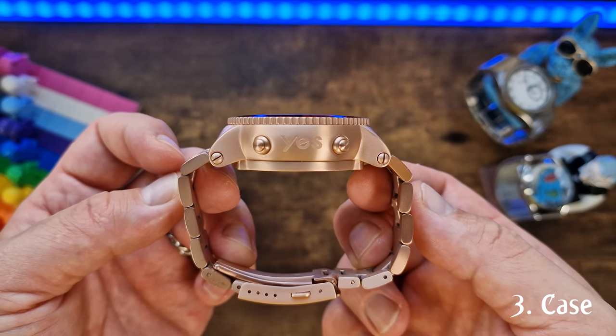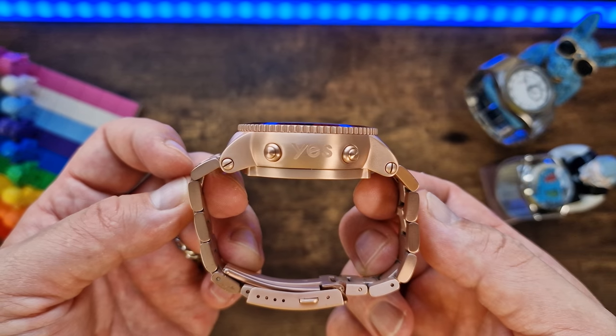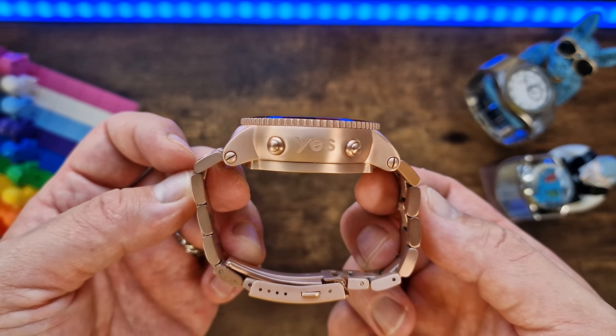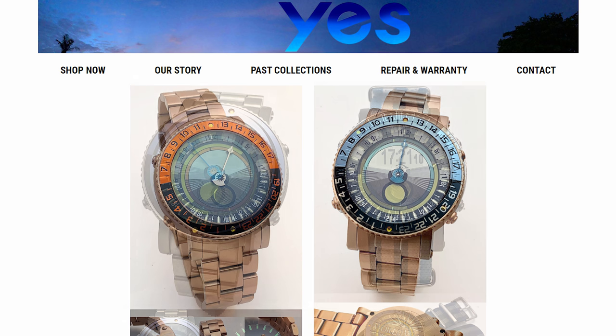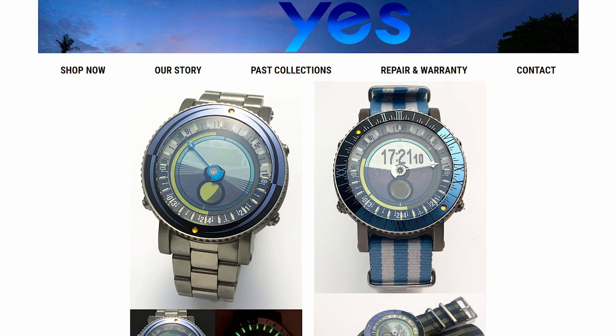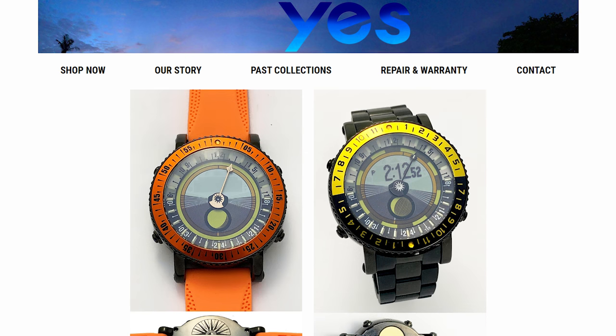This version I have is the satin case in rose gold with an orange LCD display, but it's also available in rose gold with a blue LCD display. And also a silver-tone case with a choice of blue or orange LCD display, and a black case, again with a choice of blue or orange LCD display.